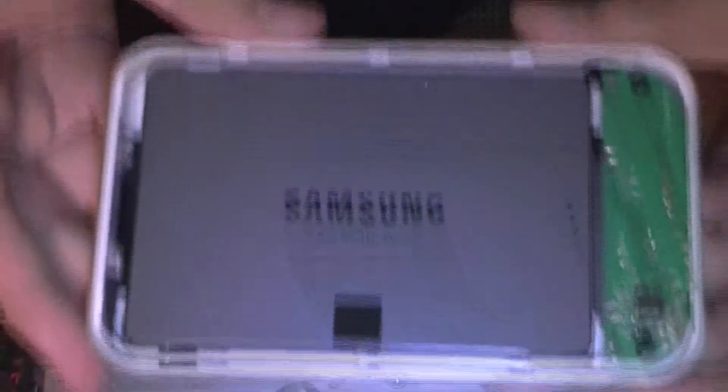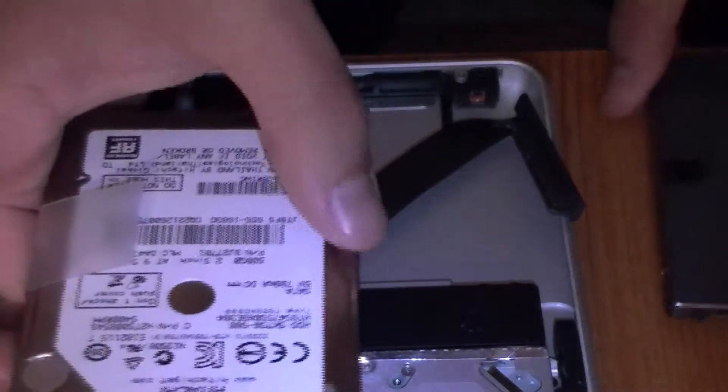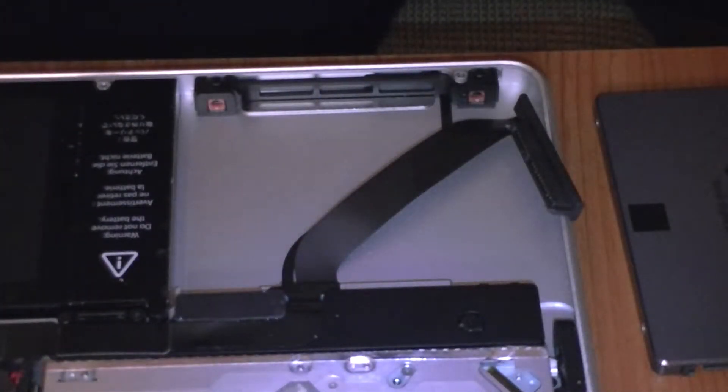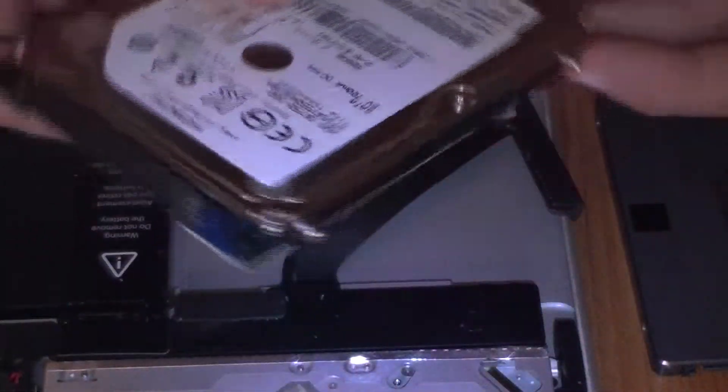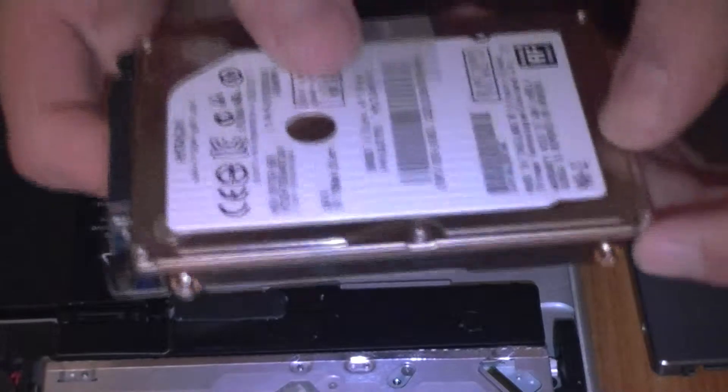Once you get your hard drive out, go get your solid state drive and remove it from the device that we used earlier. We will be using the screws from the old hard drive and putting them into our new solid state drive. To do this job, we will be using the Torx 6 screwdriver.